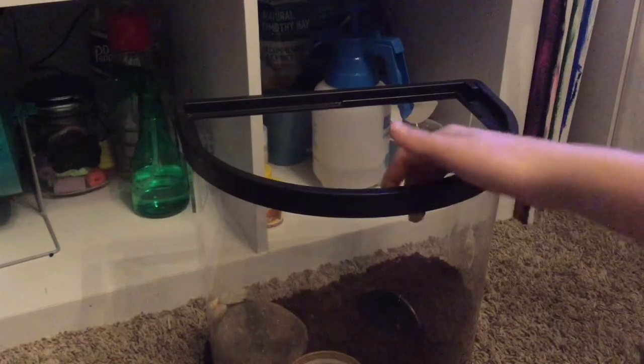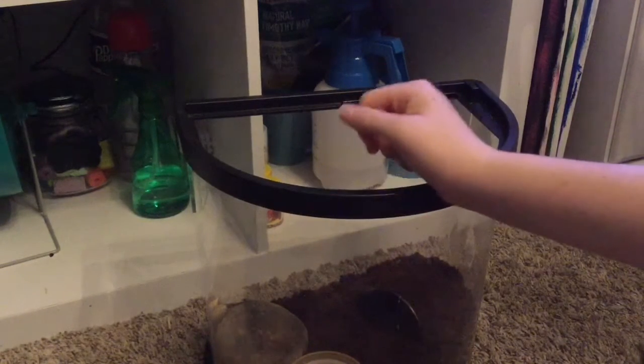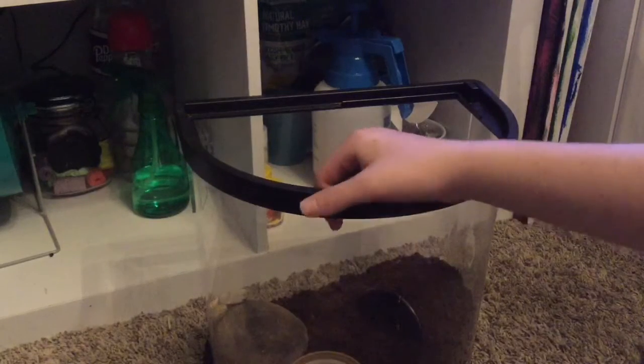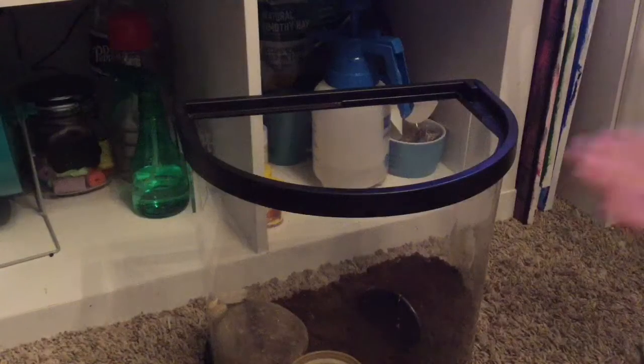I'm offering him this hide in case he wants to come down, but he'll probably just climb on the top sides of it. Hopefully he won't build a web again because it makes it really difficult to open without him falling. I'm giving him this down here so he can molt and have a place to hide if he wants. I had the dubia roach right there and it was literally touching him and he just did not care. His abdomen looks pretty black to me — and look at those fangs, so cool.